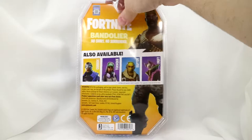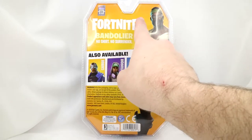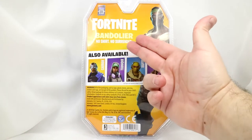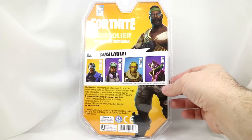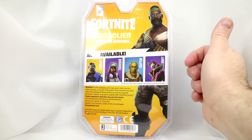I'm going to flip this card around. Back here we've got the Fortnite logo. We have Bandolier — 'No shirt, no surrender.' I'm guessing that must be a quote from that skin, that character. And here we've got more full art right there, and we've got the cross-sale for the other toys.